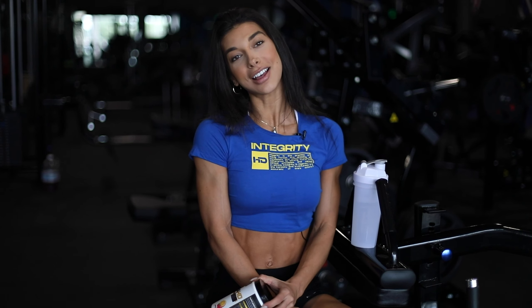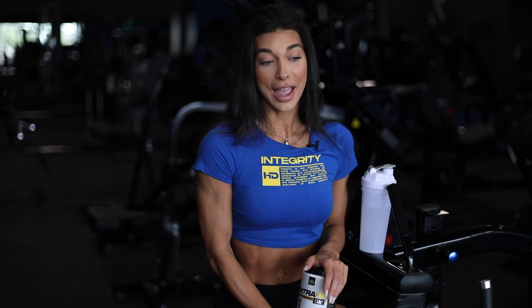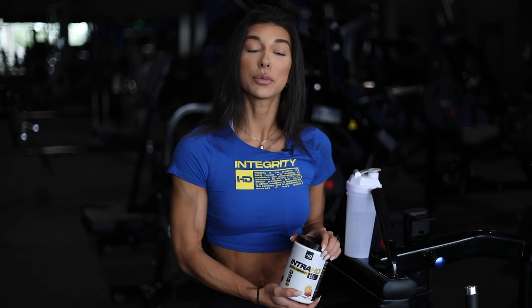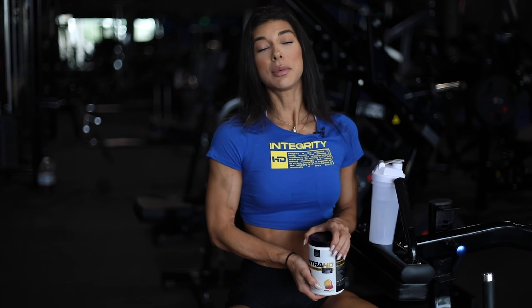Hey everyone, happy Friday! I'm Lorelei Chapados, your new HD athlete. Today I'm bringing you through my shoulder workout. We're standing at four weeks out from the Mr. Olympia. If you guys don't know, Mr. Olympia is the biggest contest in the world, and it's just been changed — instead of Vegas, we're going to Orlando this time.